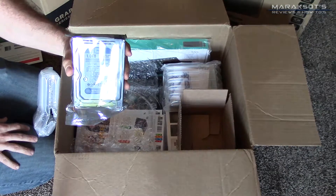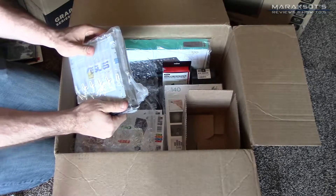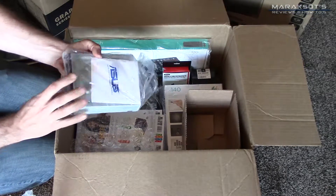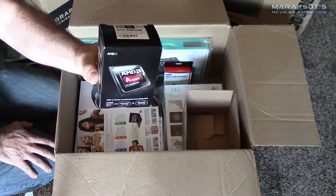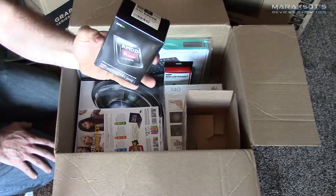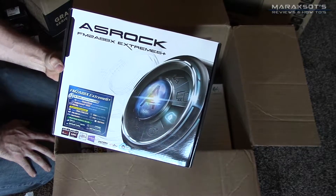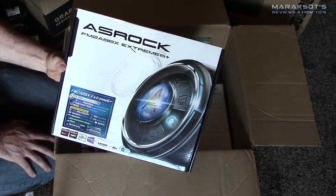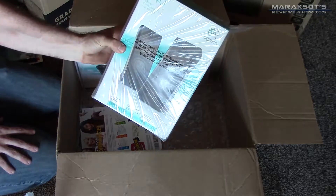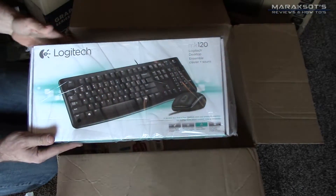Next up is the Western Digital mechanical hard drive — I got the 1-terabyte capacity for mass storage of different files. Then we have our optical drive, an Asus DVD burner. For our processor I chose the A10-6800K. My parents' last computer was about 12 years old — ancient — but I figure this is way more powerful than what they're going to need, and hopefully it'll last them another 12 years. Here we have our ASRock motherboard, and some other peripherals: Logitech speakers, a Logitech keyboard and mouse combo.